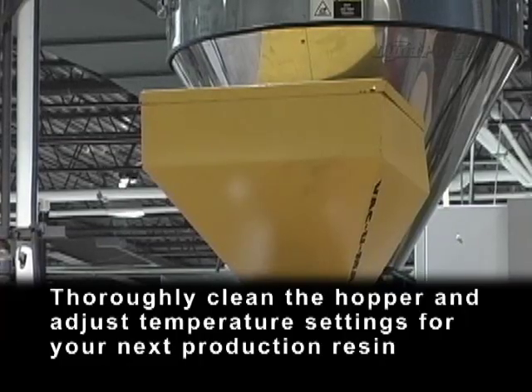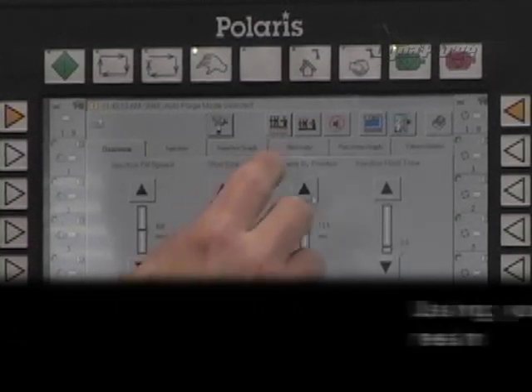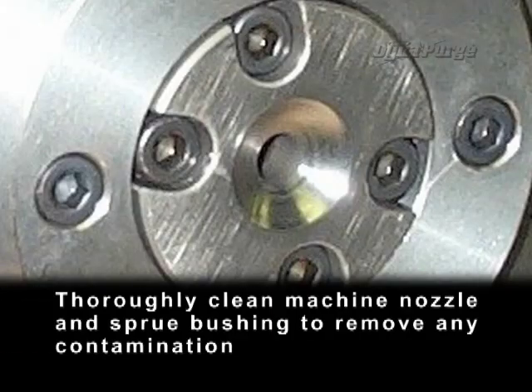Thoroughly clean the hopper and adjust temperature settings for your next production resin. Using your next production resin, flush out the remaining DynaPurge. Thoroughly clean machine nozzle and sprue bushing to remove any contamination.